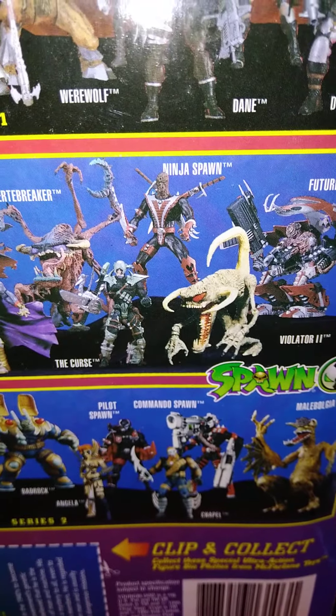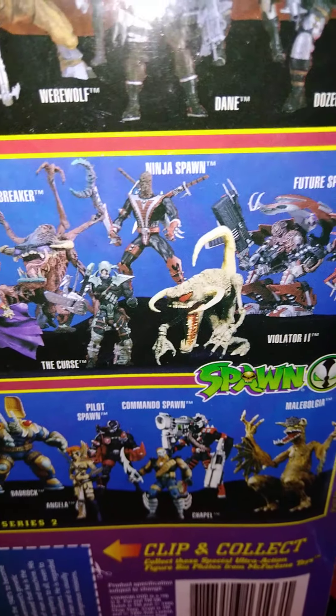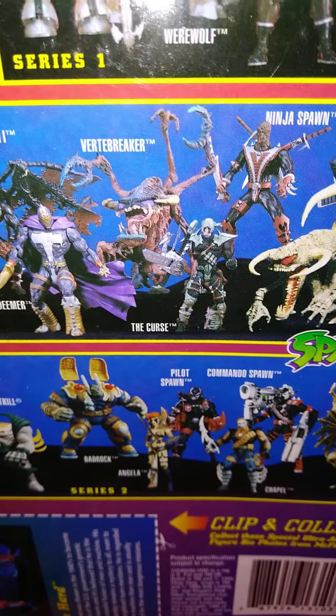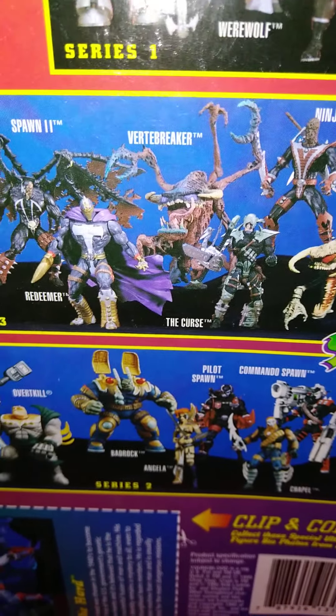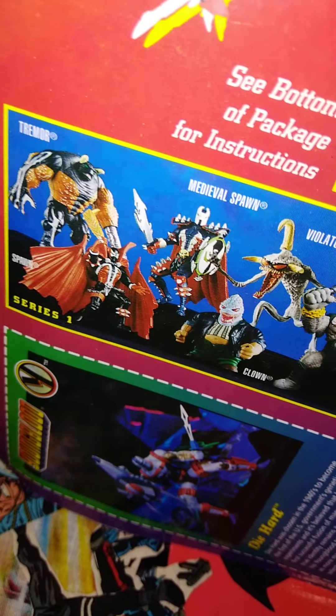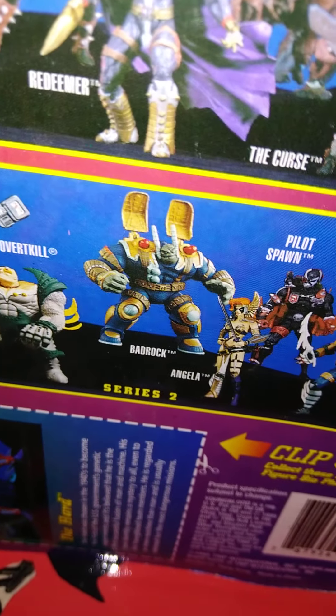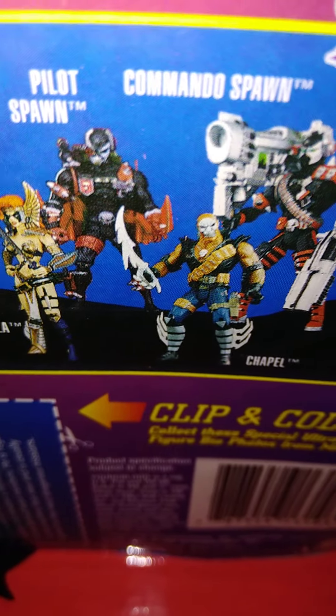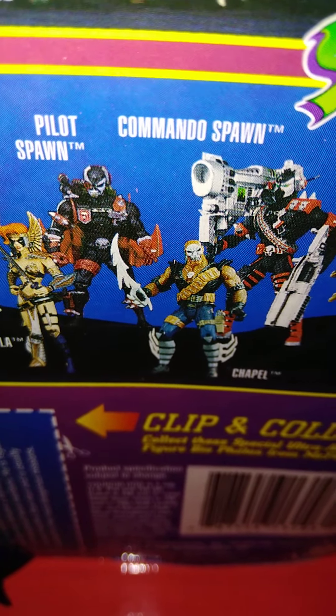My aunt made this dope-ass table, by the way — shoutouts to my aunt. Punisher. I don't know what Thor and Maestro were randomly doing here. I don't know if that's Punisher's arm or Ghost Rider's arm grabbing the Maestro. If it is, it's definitely not going to have any effect.